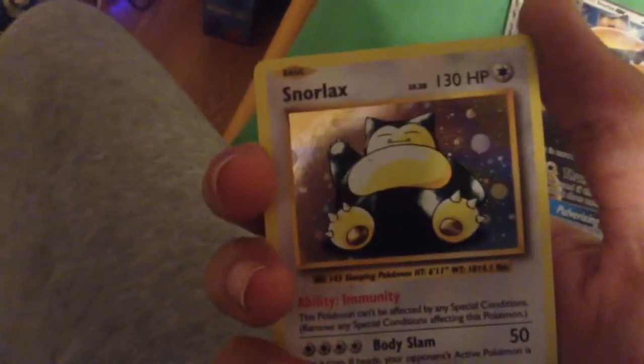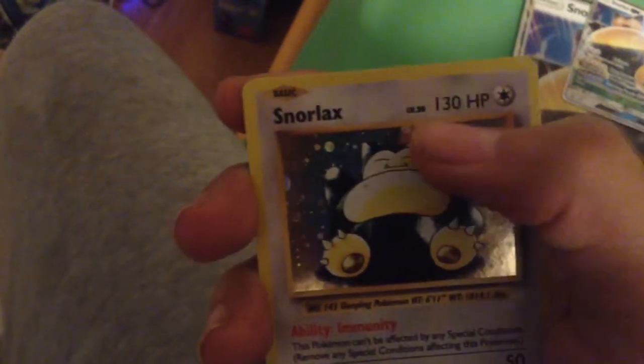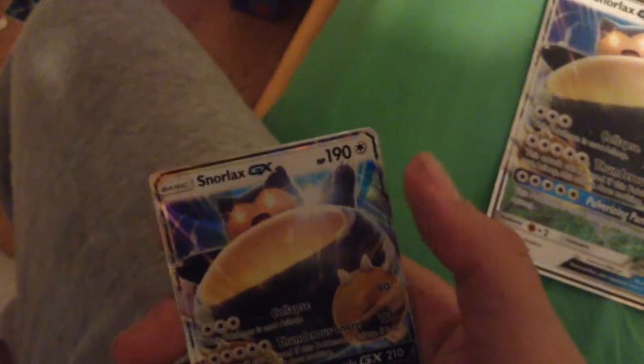Can't wait to put that in my binder. I don't have a Snorlax card. This is a GX Snorlax, so it's really powerful. This Snorlax is 130 HP and this one's got 190 HP.